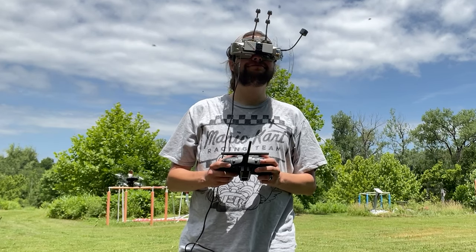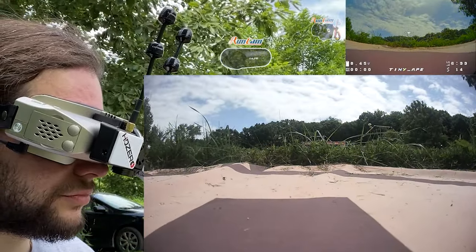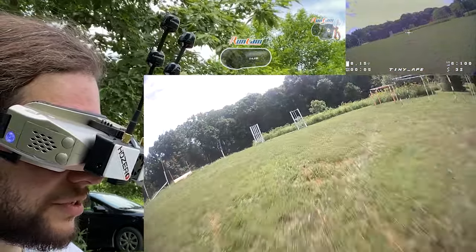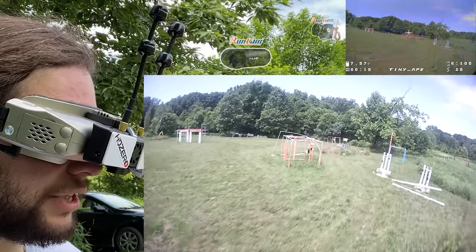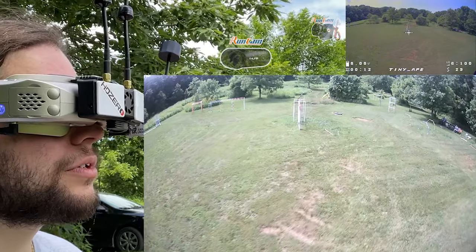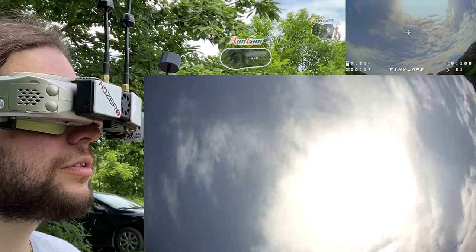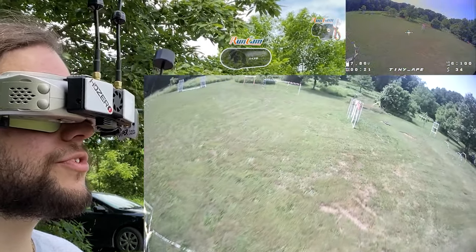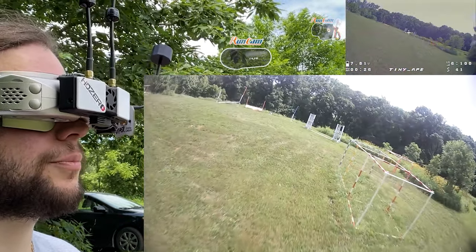It's running BetaFlight 4.3. I want to get this up in the air so you guys can see how this thing flies. We're taking off, going through the gates, just going for a cruise with the Thumb — not doing anything too crazy. Remember, this is all stock tune: very smooth, not a lot of prop wash.